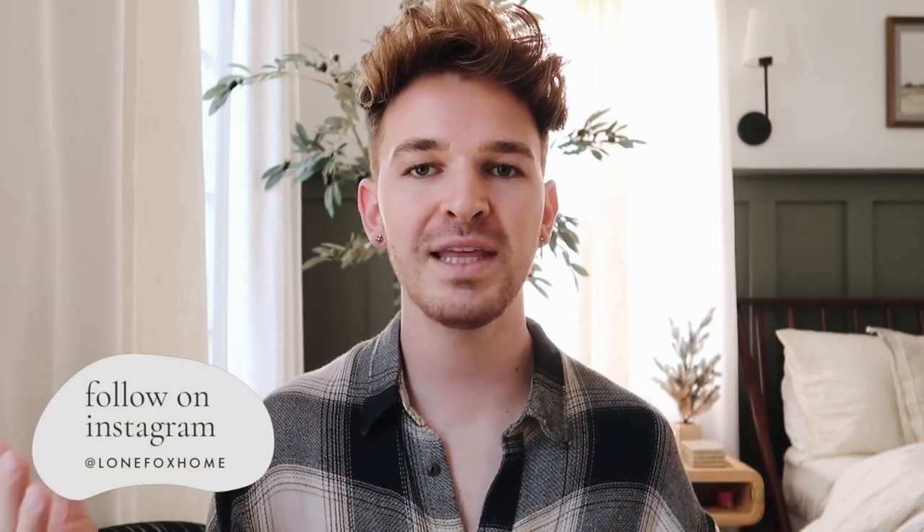Hi everyone, welcome back to my channel. It's Drew here from Lone Fox and I'm so excited to start kicking off the holiday content. I wanted to do it a little earlier this year to give you time to create and decorate this holiday season, so I figured why not start off with a DIY Christmas gift ideas video so you guys can start getting some ideas for gifts to create for your friends and family.